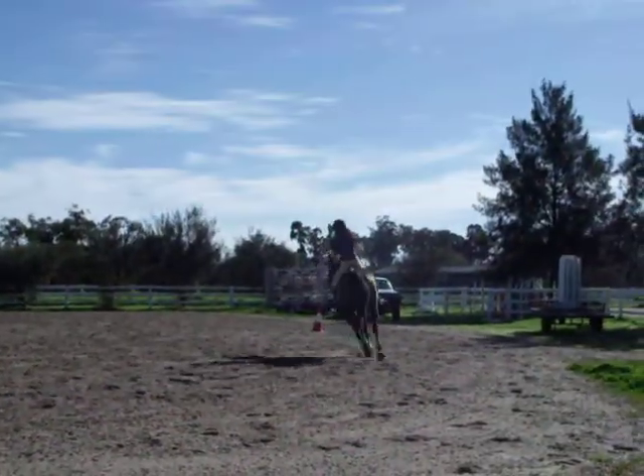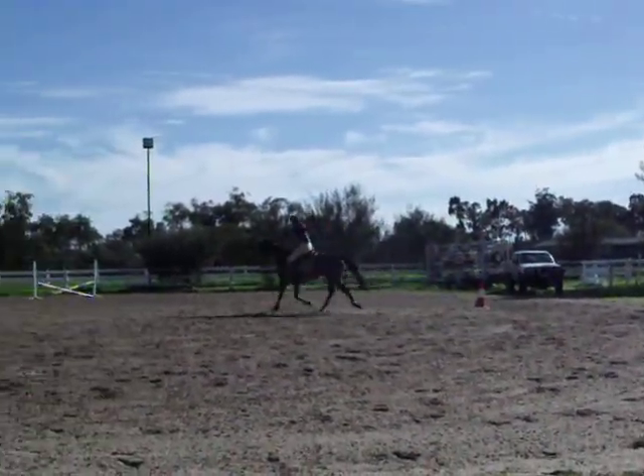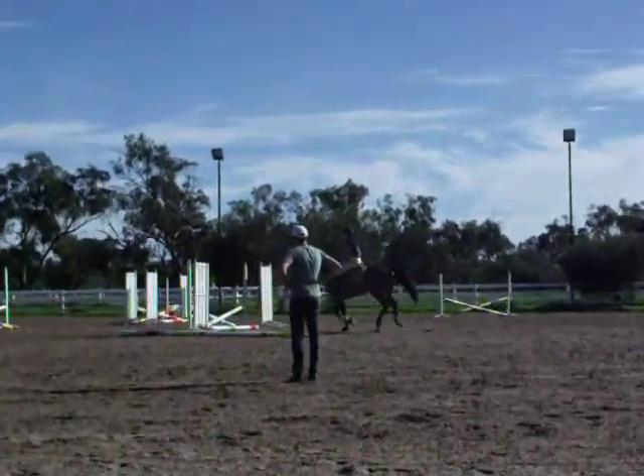Yeah. Otherwise he has this big trot run up and he goes for the last shot, like that.